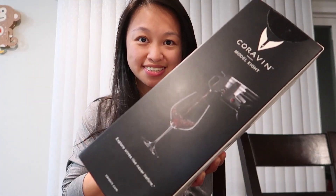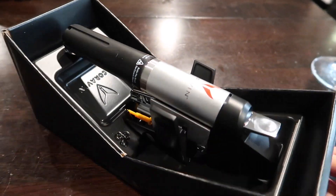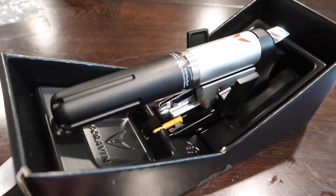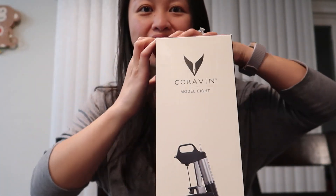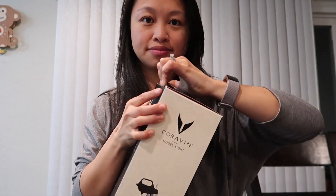Hey everyone, meet the Coravin Model 8. Watch this video for the unboxing of Coravin and how to use it, along with what not to do. It's an elegant tool that allows you to pour wine from a bottle without having to actually open the wine. I got this off of Amazon for $299. To get your own, just follow the link in the description box below.